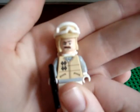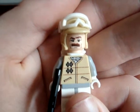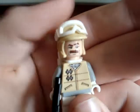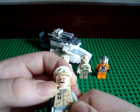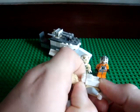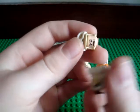First figure is the Hoth Rebel Commander. He's older than all the others. I don't know if that's a new face or not, but it's pretty cool — like the mustache. I think he might have a different body. Yeah, he does have a different body than all the others. I'll show you a comparison when I pull the other guy out. He does not have back printing, but he does have that backpack.